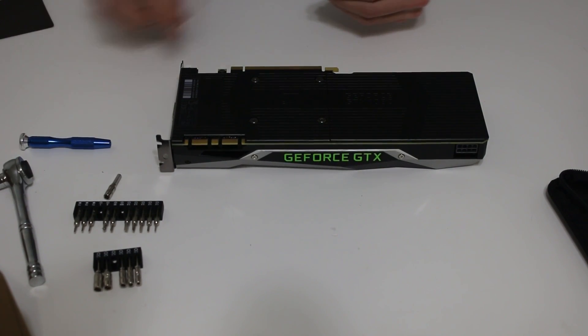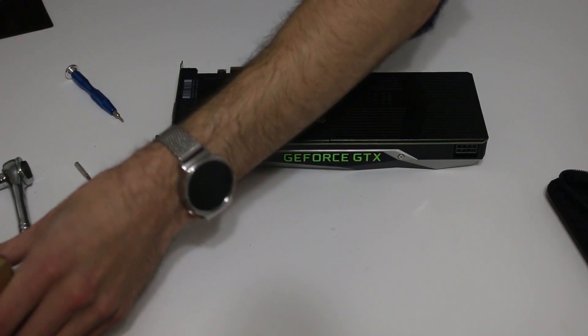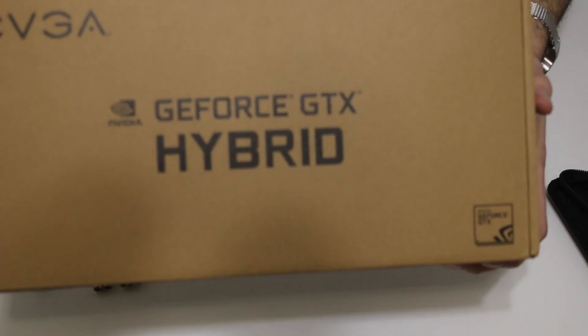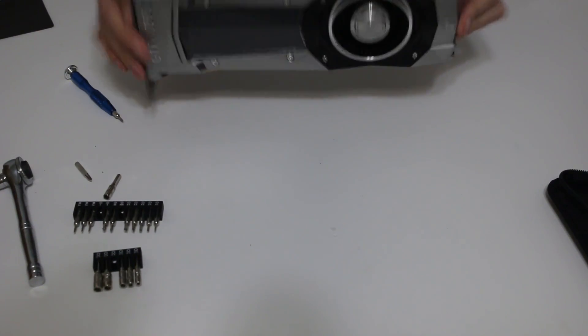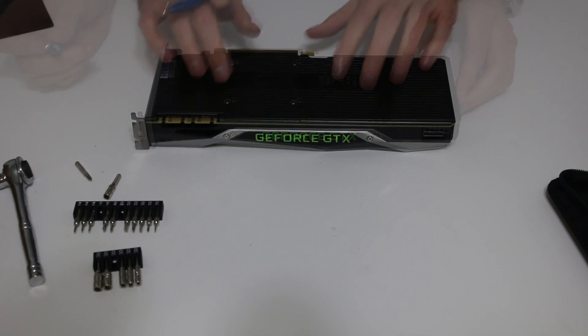I have a GTX 1080 here that I will be taking apart to apply the EVGA hybrid kit. This is the founders edition reference cooler, which ran extremely hot, which is why I decided to go for water cooling.